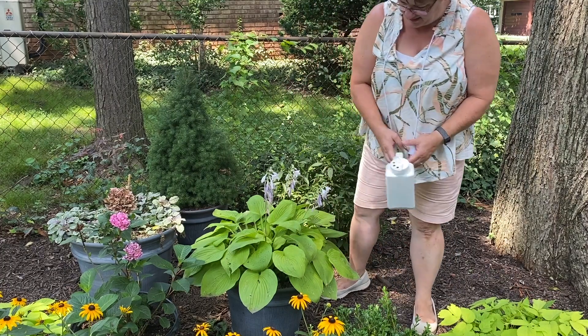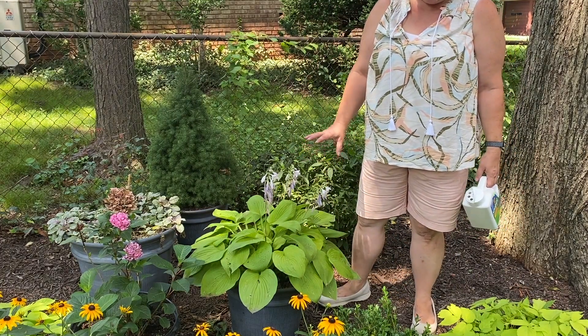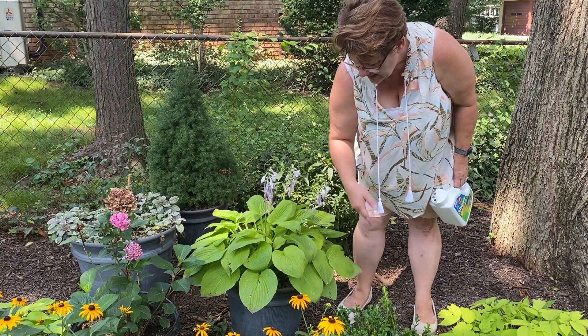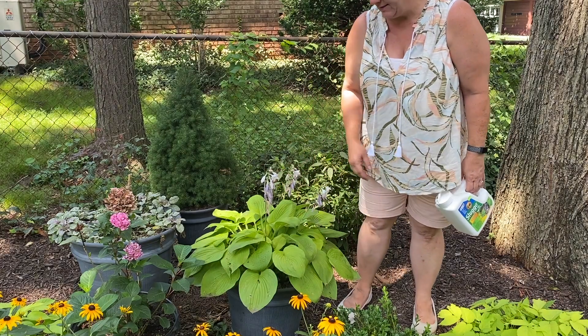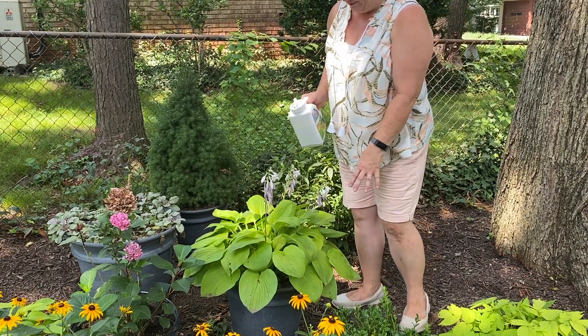This one over here also has pretty significant damage, and I'm going to do the same thing — bait very heavily around it and only take off the very worst offending leaves, leaving the rest so that it can have something with which to soak in the sun. I had hoped that this hosta in a container would be saved from slug, snail, or earwig damage, but nope, it's got damage on it too. I guess bugs can crawl, so I'm going to bait in the pot and around the pot for this one.